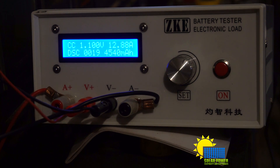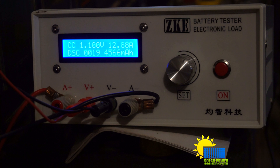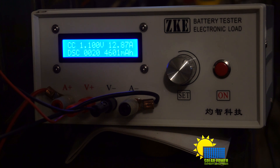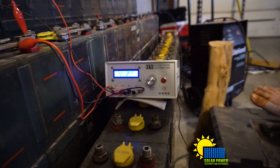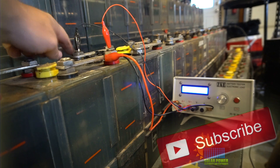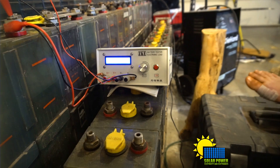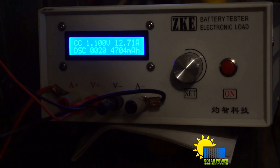It actually has a lot of features to it. I'm just demonstrating it without hooking it up directly to the laptop, because it does connect to a laptop. It does have graphs, bar graphs, and stuff like that that actually test your battery's capacity. Right now I'm testing these NICAD ED240 batteries here. I've got this one connected and I'm currently running about 12.71 amps through it.